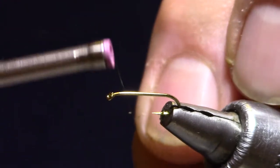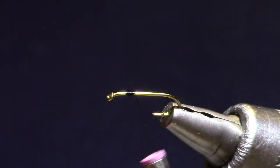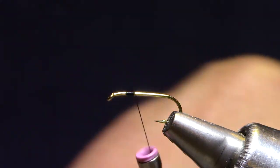I'm starting with a size 16 hook — it's got a little extra shank. This is a DaiRiki 730, and black thread works just fine. I'm going to start the thread and move it back until it's somewhere around the hook point.